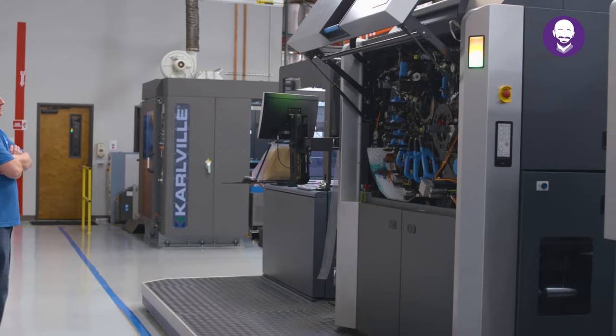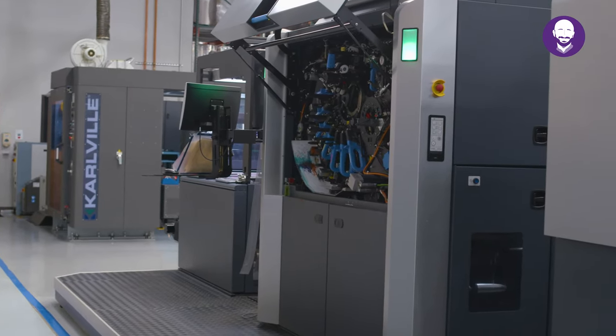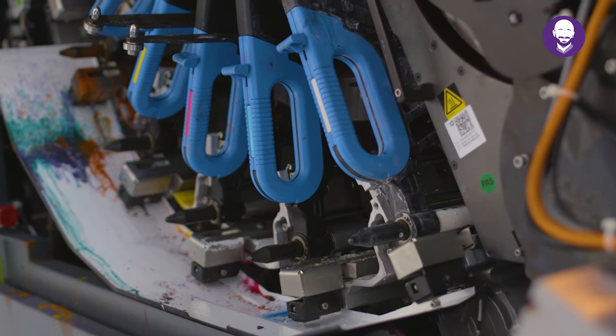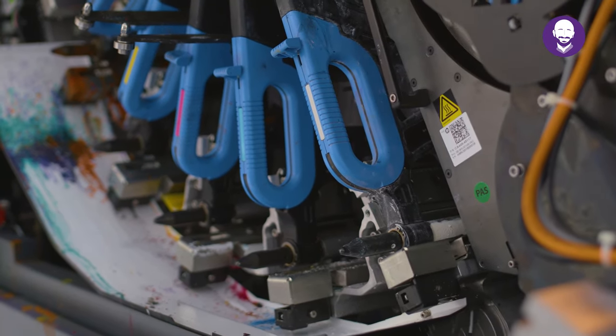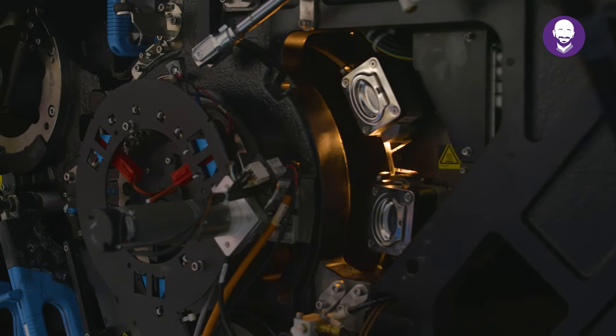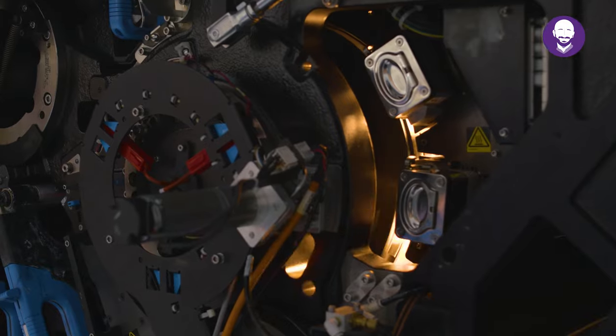And best of all, no plates — it's all sharks with lasers. Well, the lasers anyway. During the printing process, the laser accurately writes the high-resolution image to the blanket, transfers it to the material, wipes it, and starts over again, all in the blink of an eye, up to 125 times a minute.